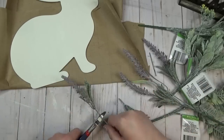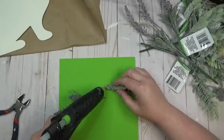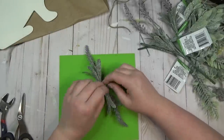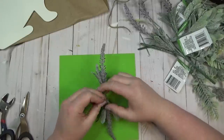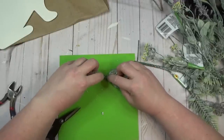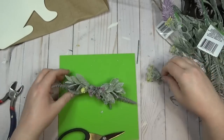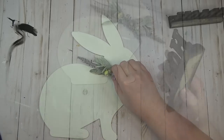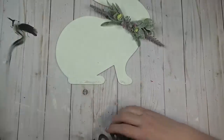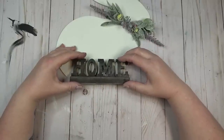I cut the greenery stems down to size to fit well on the bunny's neck, then used a little dab of hot glue to glue the two stems together. To reinforce everything I tied it in the center with some jute twine, then continued stacking the greenery and little flowers on top of each other until I liked how it looked. Once my greenery bow tie was finished, I hot glued it around the bunny's neck. To complete this bunny, I added some hot glue to its feet and attached the home sign right to the bottom — the great thing about the home sign is because it already has a wooden base, it'll help my bunny stand up on its own.